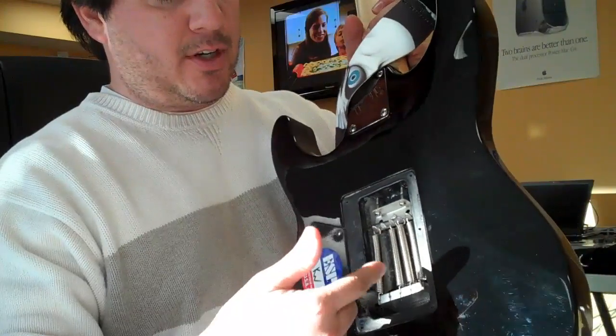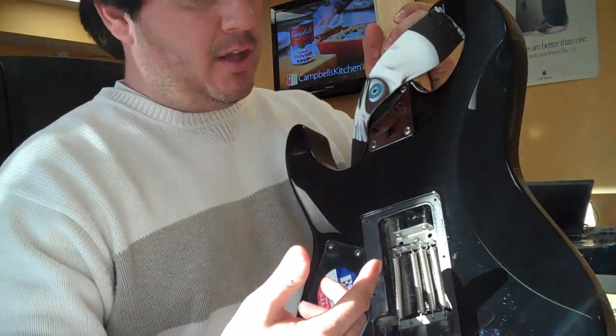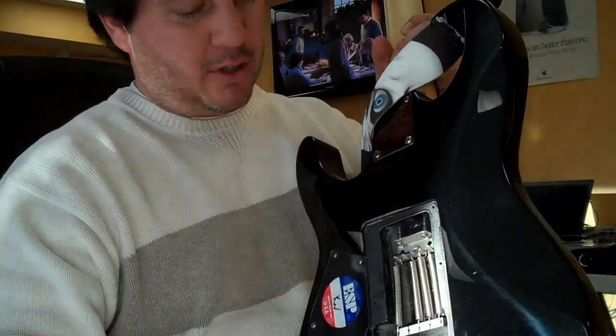I was just experimenting with all the different springs on it. I actually had to add a spring, but once I got the right configuration, this thing stayed in tune with brand new strings right off the first try. I don't have to keep going back and adjusting the lug nuts all the time.